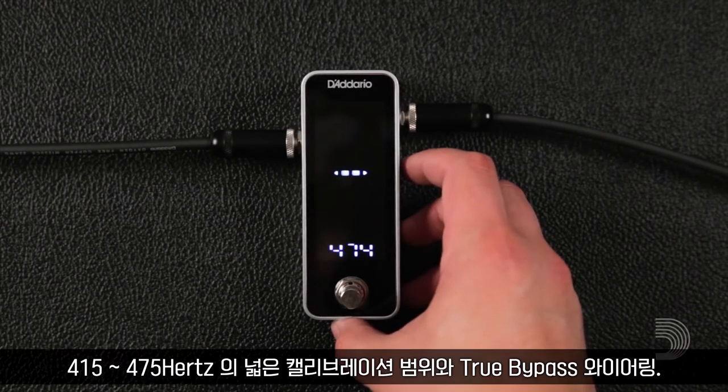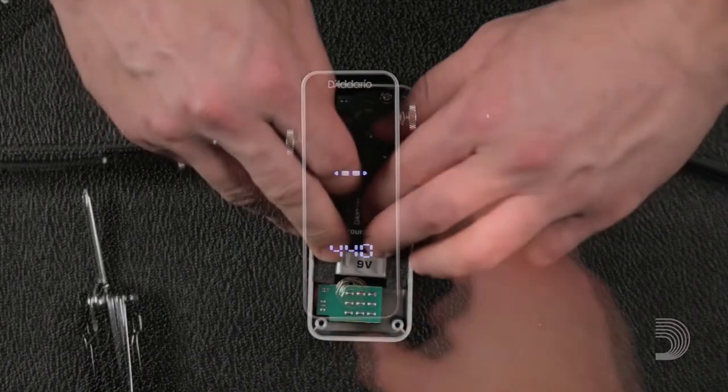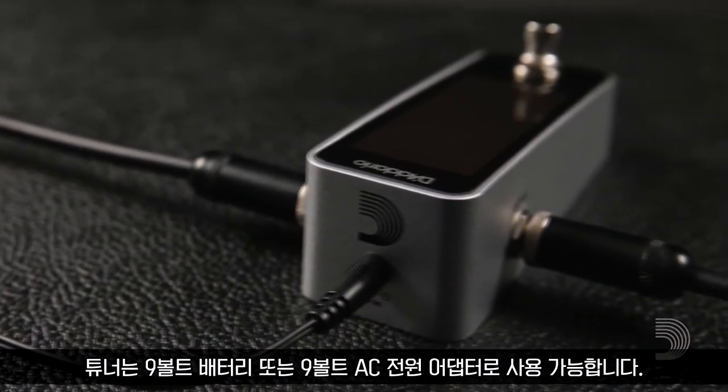A wide calibration range from 415 to 475 Hz and true bypass wiring. The tuner can be powered by a 9-volt battery or a 9-volt AC power adapter.